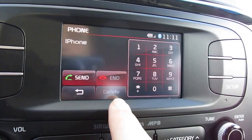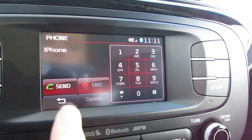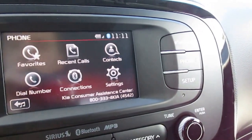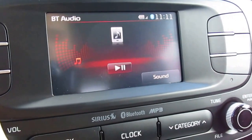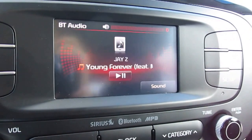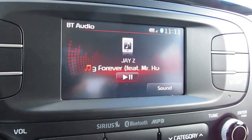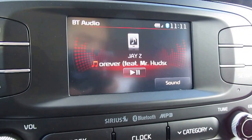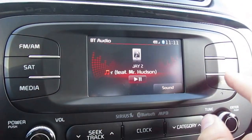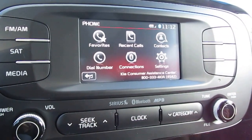We can also dial a number right through here on a keypad that'll go through our phone, so you don't have to get out your phone to do that. Another thing that can be done with this Bluetooth is media — we can play music right through our phone and use the car infotainment system like a Bluetooth speaker. Really great and convenient. No wires, don't have to plug it in or anything. So that's a little bit of what the phone settings can do and how to hook up your phone to this infotainment system. Thanks for watching.